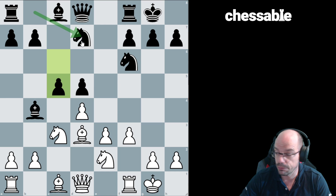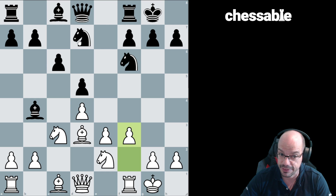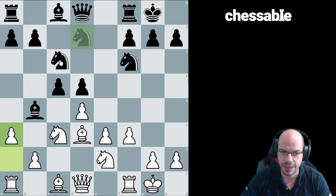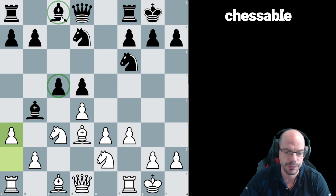At this point I would like to highlight that Nf7 was premature, because in these c5 setups you would want the knight to be on c6. Hence, Nc6 is a better way to go earlier on according to modern theory, because in this setup the knight on c6 is just so much better placed. It contests the centre, it keeps the bishop's diagonal open, and so on.